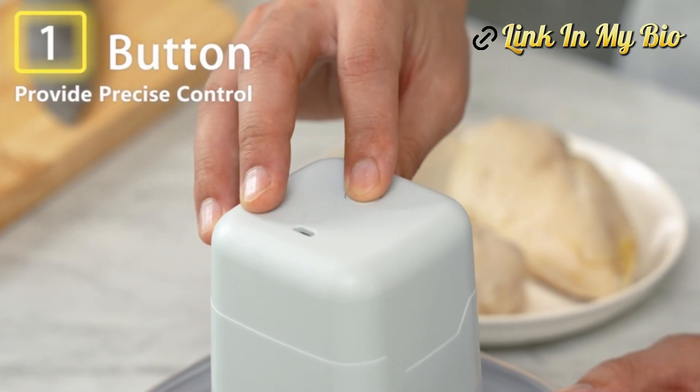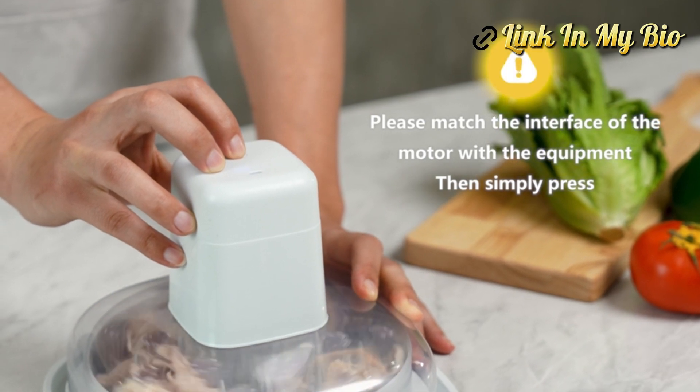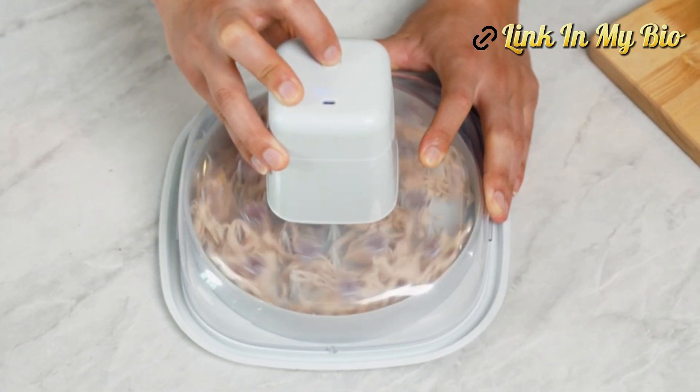The Chicken Shredder Bowl is made of premium food-grade BPA-free PP and PC material and is heat-resistant. Very durable and reusable.